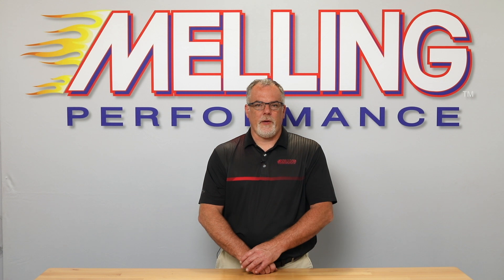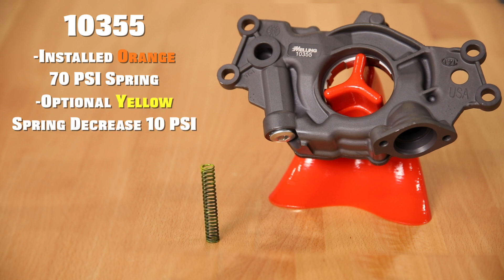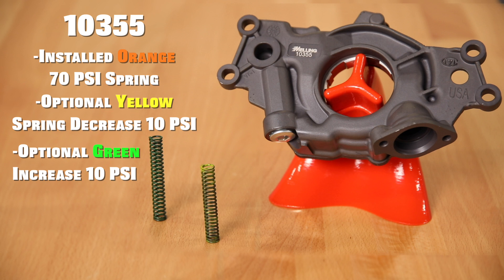The M10355 will have a factory installed orange 70 psi spring and will include an optional yellow spring which will decrease the bypass setting by 10 psi.